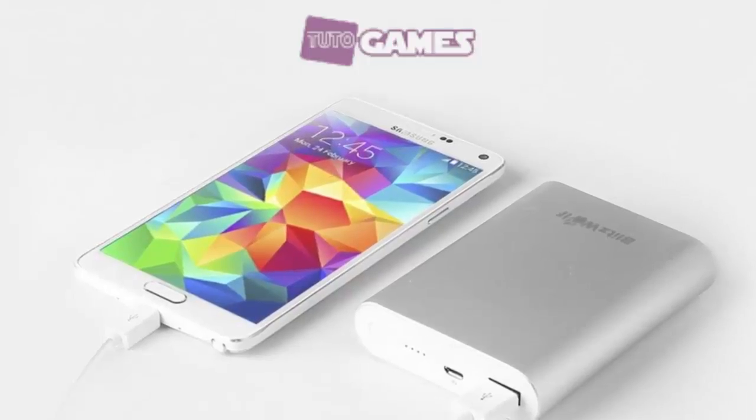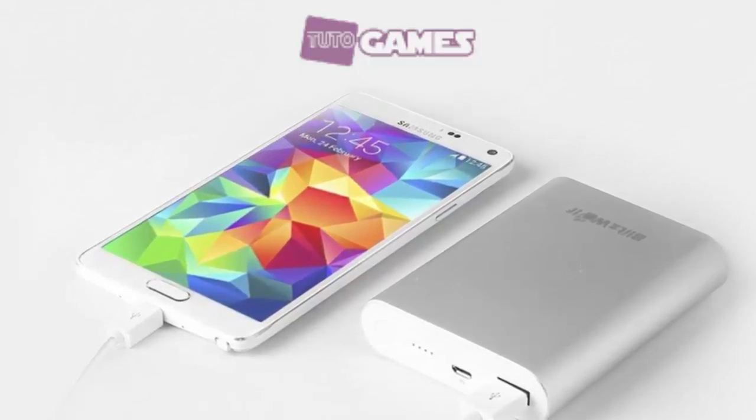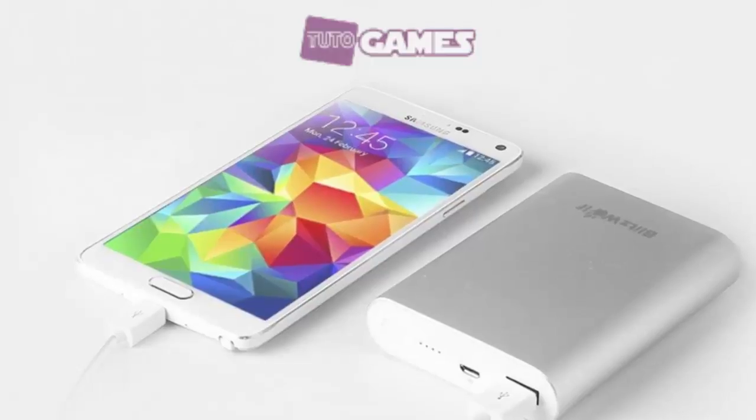Hello everybody, in this tutorial we will present the best external battery packs.